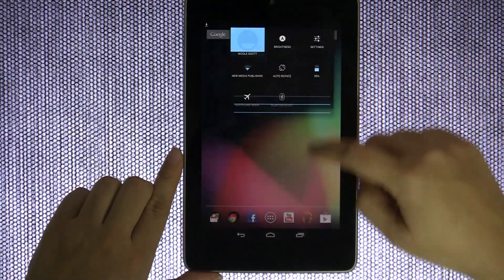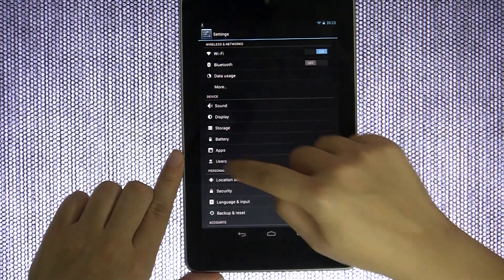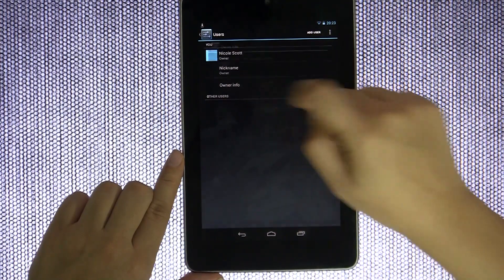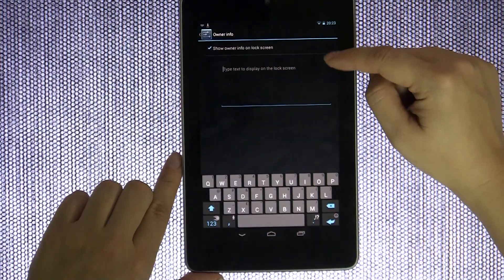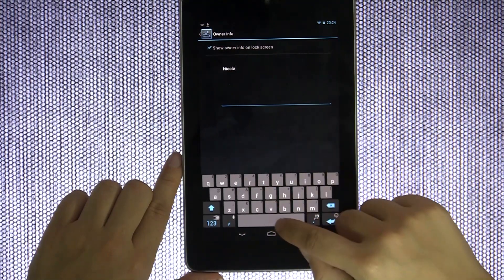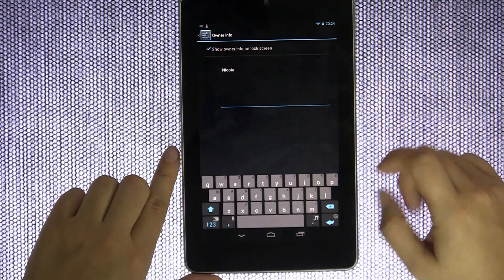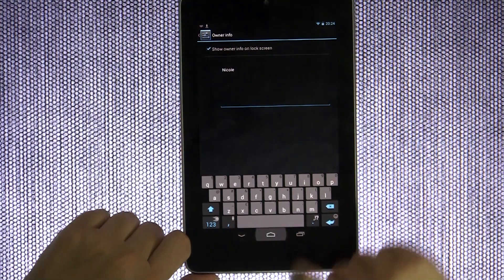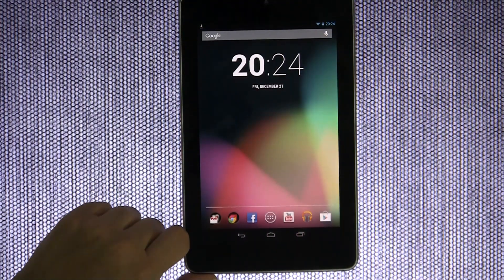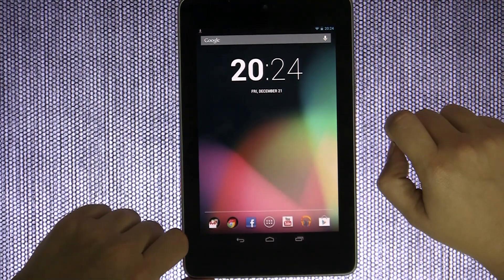The very last thing I'm going to recommend is to head into Settings, then go to Users, and put in your owner info. If you've chosen to do a lock screen, you can add something like 'Nicole's tablet' along with an email so people can possibly return it to you. I'm Nicole Scott from Mobile Geeks — thanks for taking a quick look at some of the things I think you might want to do with your Google Nexus 7 tablet.